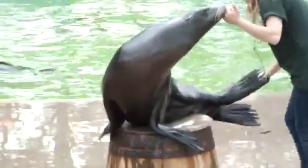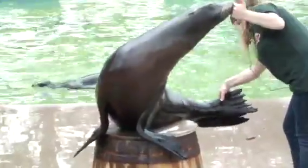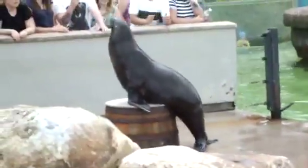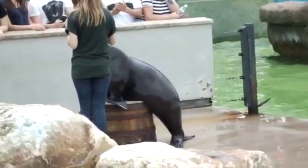We always check their hind flippers too, especially at the moment because it is breeding season. I'm sure many of you around the zoo have already heard our male barking constantly at the girls — the poor things, they don't get any rest. During breeding season they will actually bite one another on their hind flippers, so it is a little bit brutal. We want to make sure they don't have any serious wounds there at all.